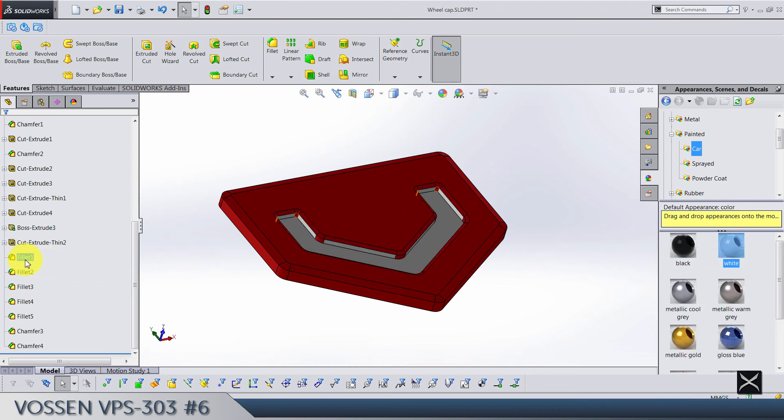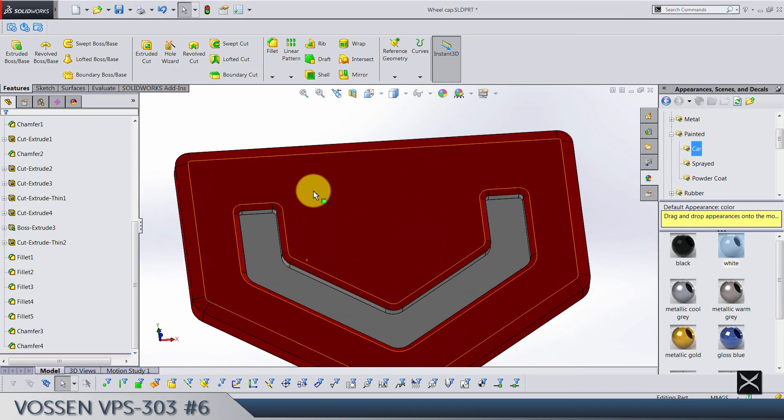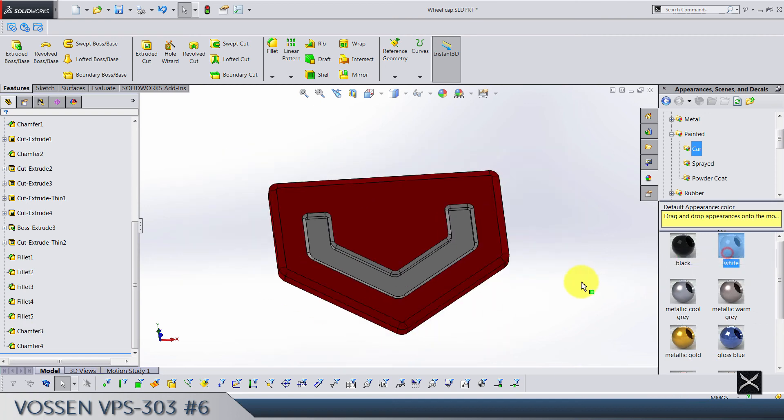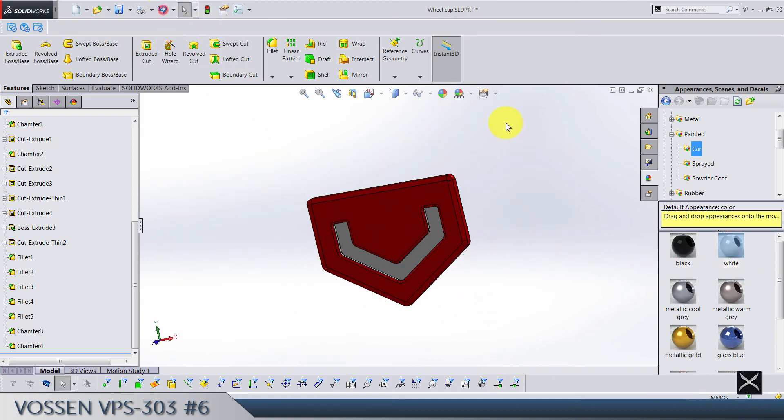Make this body red, and the cutting disc sorry — this cutting should be white.